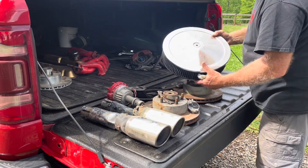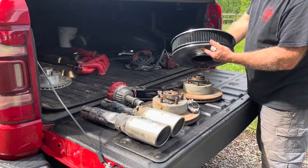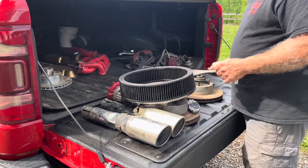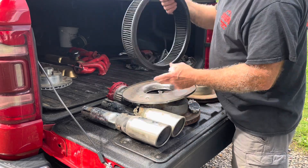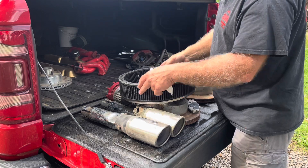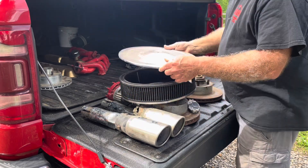Got a big old Edelbrock breather — and I didn't even notice this when I got it, but it's got one of those filters that you can just re-clean and put back on it. That's like 50 bucks — 30 or 40 something. So I got that.